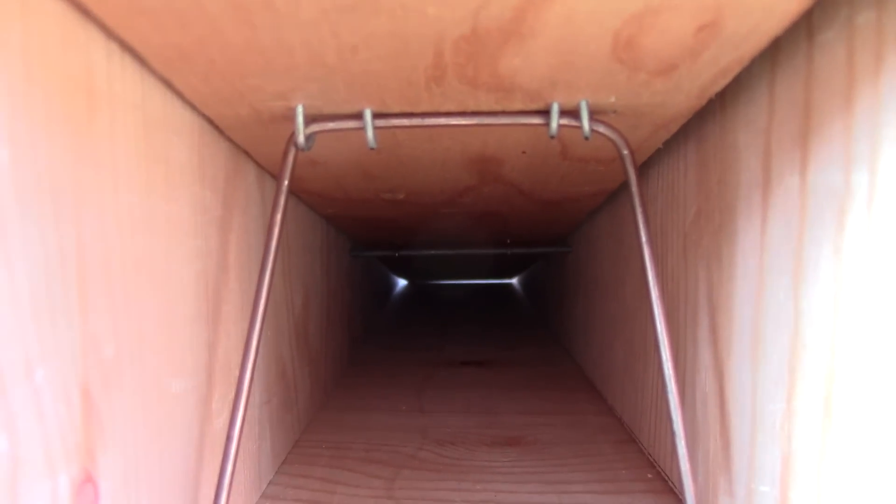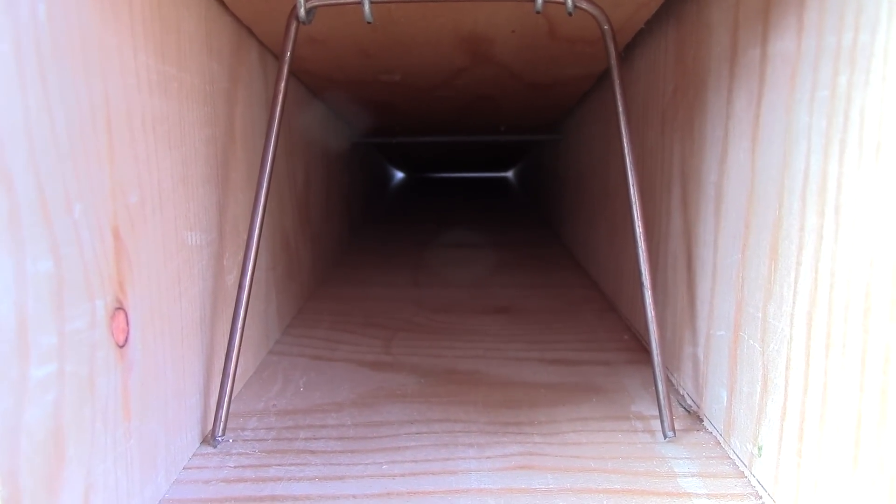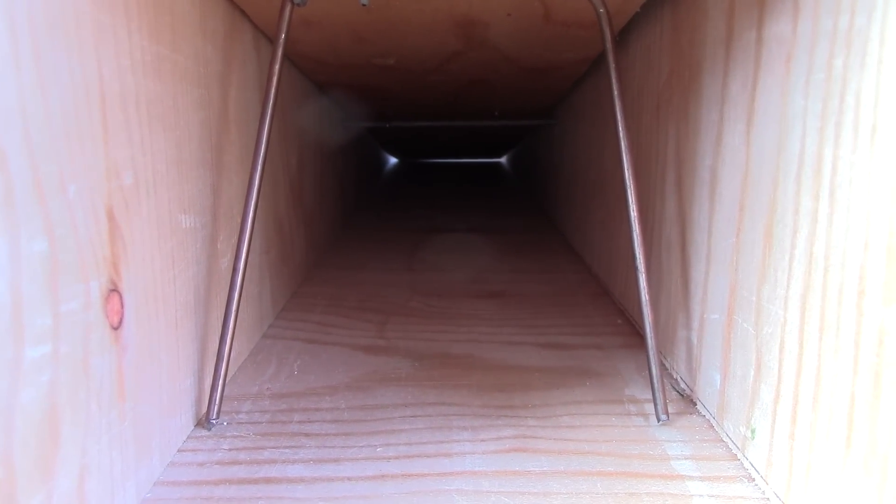The trap works by light being seen through the tunnel, so the squirrel will look down the tunnel. As it walks in, the seesaw pivots and is held in place with the wire prongs, preventing the seesaw from opening up again.